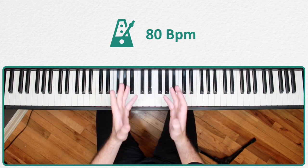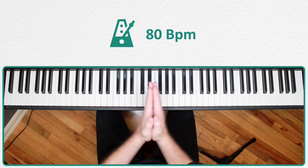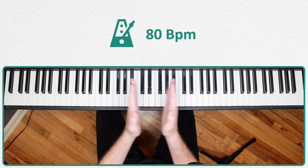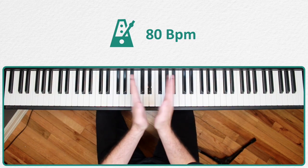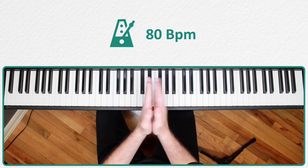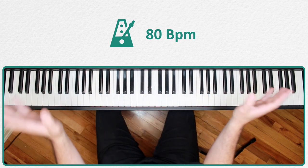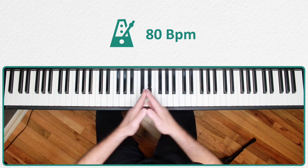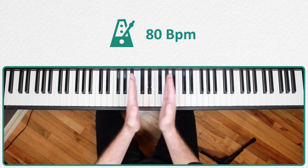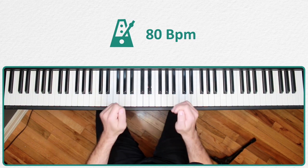Let me go ahead and put on my metronome. Before I even start, I'm going to get my subdivided rhythms right. We're starting with eighth notes, moving to triplets, and finally going to sixteenth notes. When you're playing the scale, you'll be expected by the metronome to transition very swiftly — first from eighth notes, then to triplets, then to sixteenth notes.